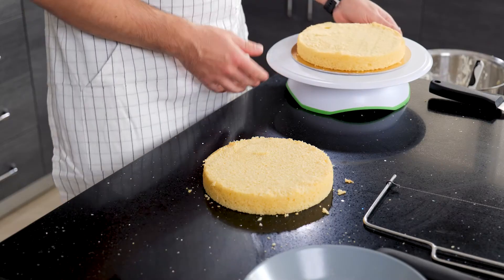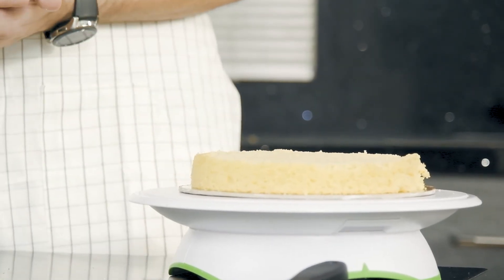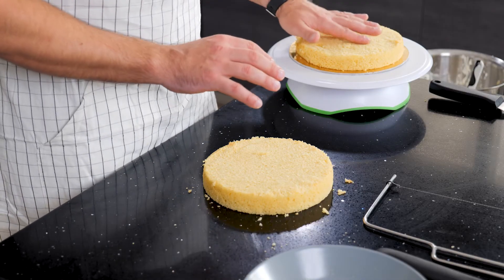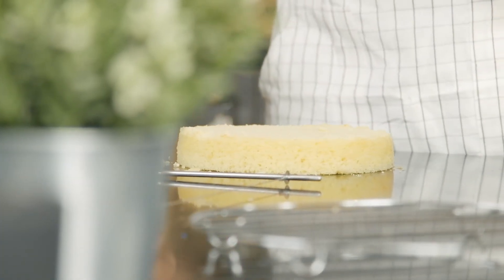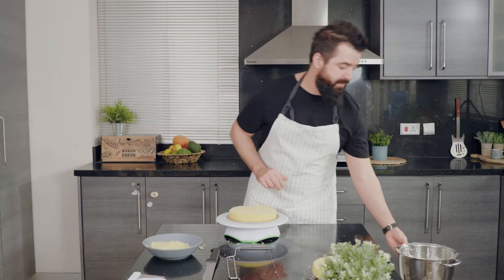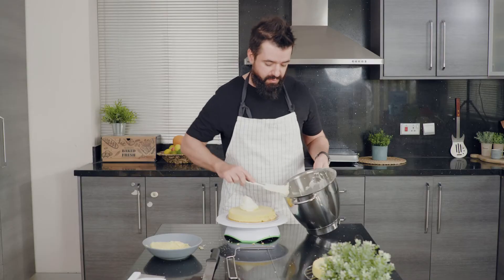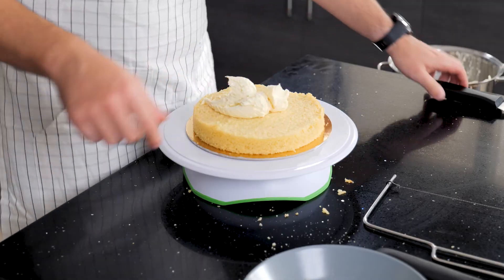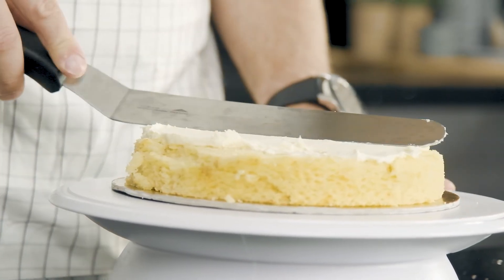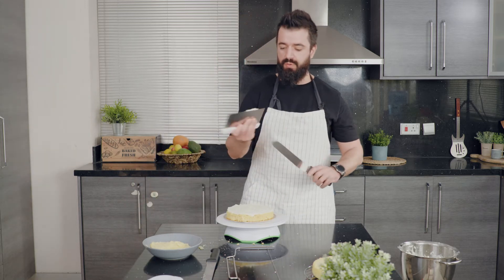Next we're going to put a crumb coat on the cake. The crumb coat is a very thin layer of buttercream — we'll put it in the fridge to set, and that way all the crumbs get locked into the cake so the final icing won't be crumbly and won't mix with crumbs. Start with the bottom layer and add the middle filling as well since that gets locked in too — about three tablespoons of buttercream.